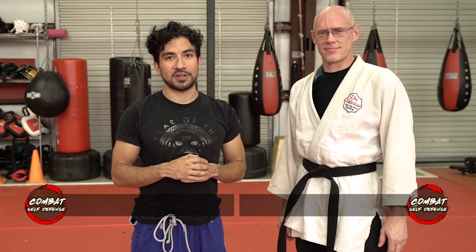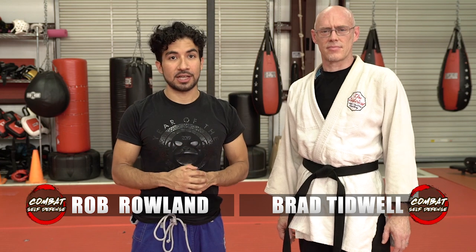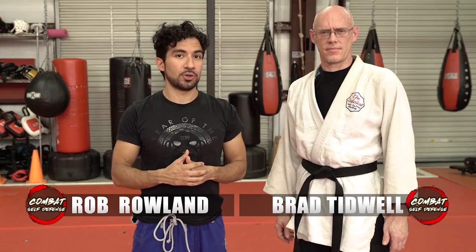What's going on guys? It's Rob from Combat Self-Defense, and when it comes to your training, you have a lot more options than just striking. Last time Brad visited, we talked about three judo throws that you can use for self-defense, and then we did one bonus throw from movie training. We brought Brad back so we could talk about a few more throws.